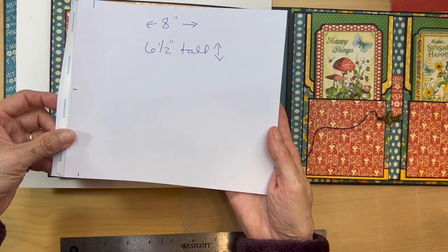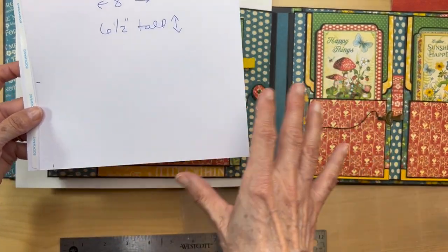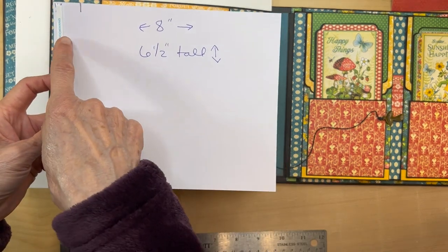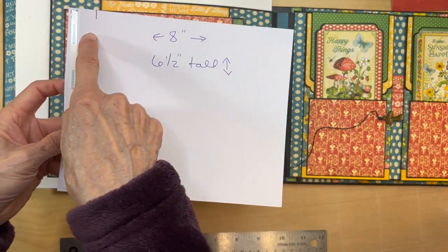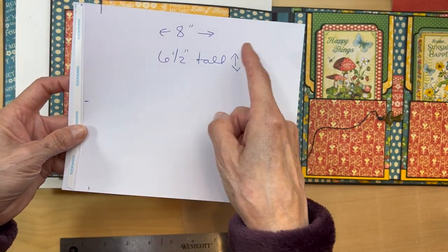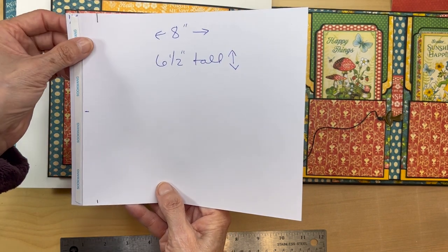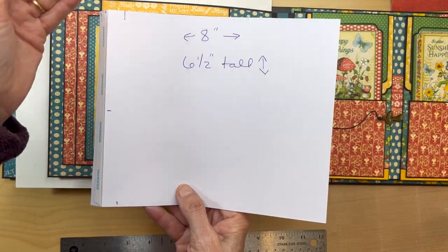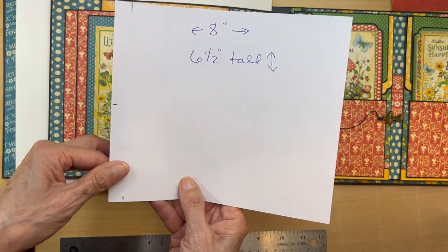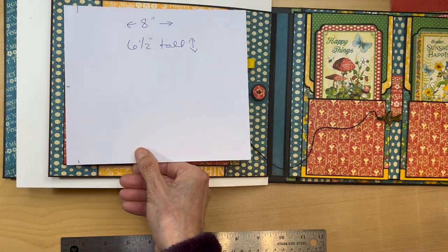Now you're going to cut a piece of paper — remember, this is all black cardstock; I'm just showing you with different colors to help you visualize it better. This is going to be eight inches wide, six and a half inches tall. And you're going to score it with the eight inch side up. You're going to score it a half an inch, burnish it, fold it, burnish, and put your score tape on there. That's one flap.